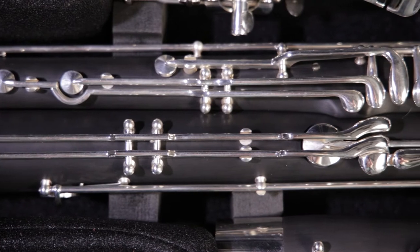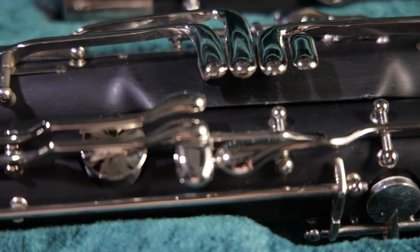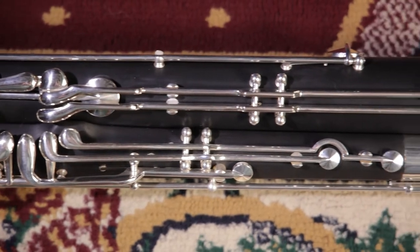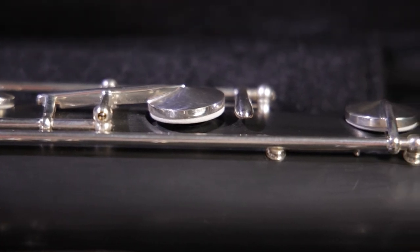The key work of a step-up bassoon is improved by using higher quality metals that are easier to adjust and repair than the key work of a beginner instrument. The silver plating on the key work of many of these step-up models also prevents permanent tarnishing with proper care, while better springs and more precise adjustments give the player more control over the instrument.